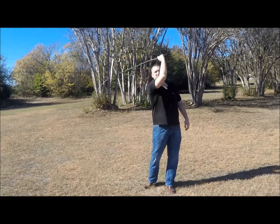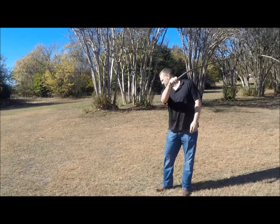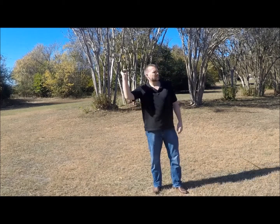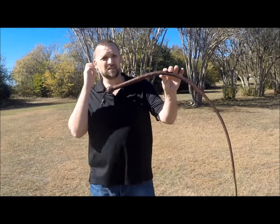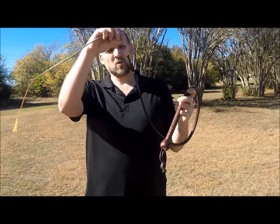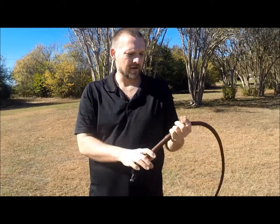It's good and heavy — does its business. We're on a seven-inch handle. It's really well weighted, produces some nice cracks. It's fast, moves around well. Six-point hitch, white-hide fall, and a little nylon cracker.